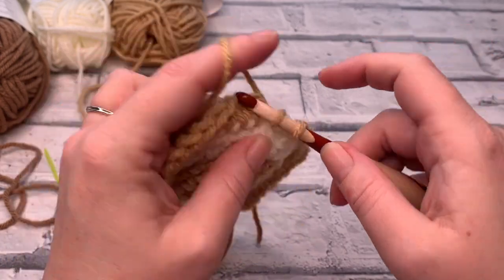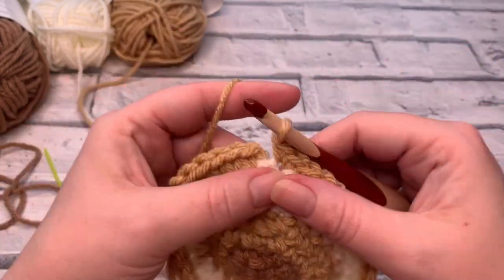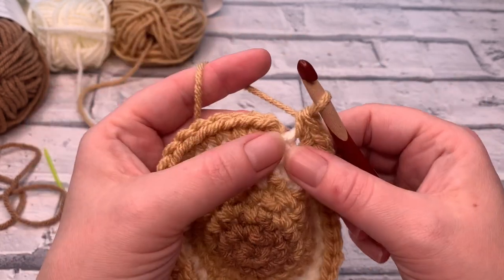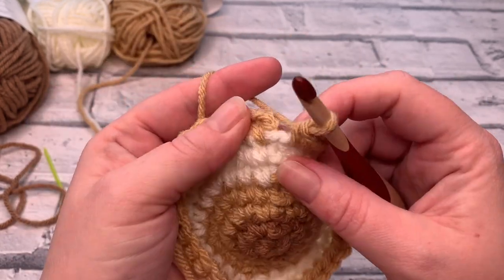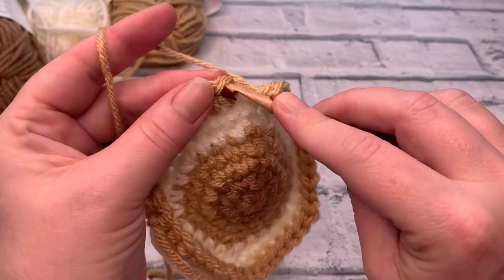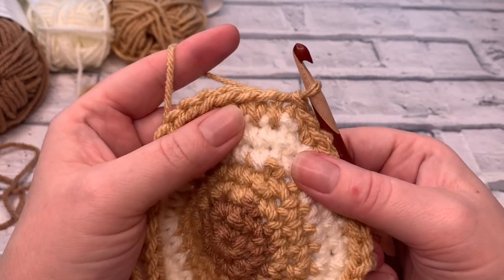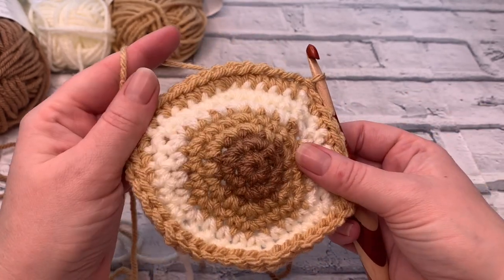At the end of round seven, I'm placing my last increase — two single crochets into that last stitch. There's the slip stitch, the little chain one, and I'm going to slip stitch to join into that first stitch of the round that we made. And that is the end of round seven.